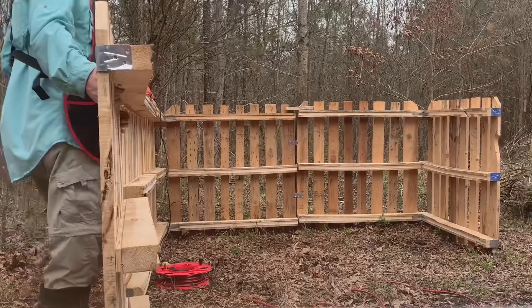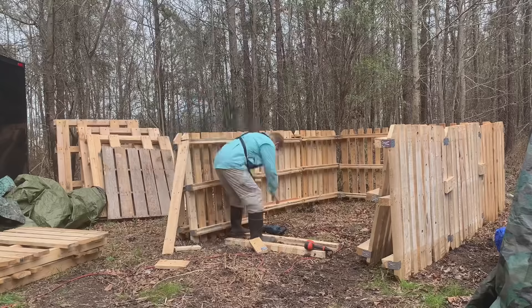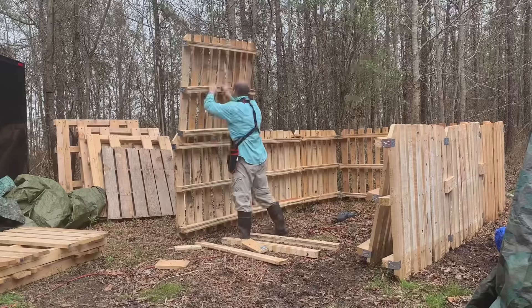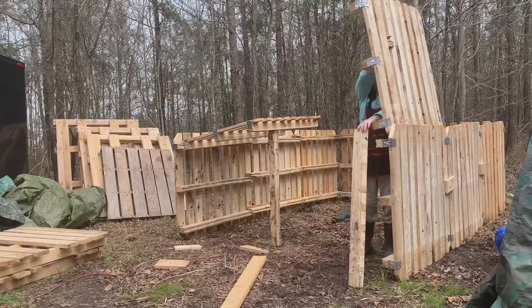My initial plan for the roof was to use pallets and potentially hinges to connect them, but ultimately this idea didn't work. You can see in this clip I'm noodling around with how it might be done, and it didn't end up working very well. The problem was that the pallets were so heavy I needed some bracing behind the structure to support the roof.